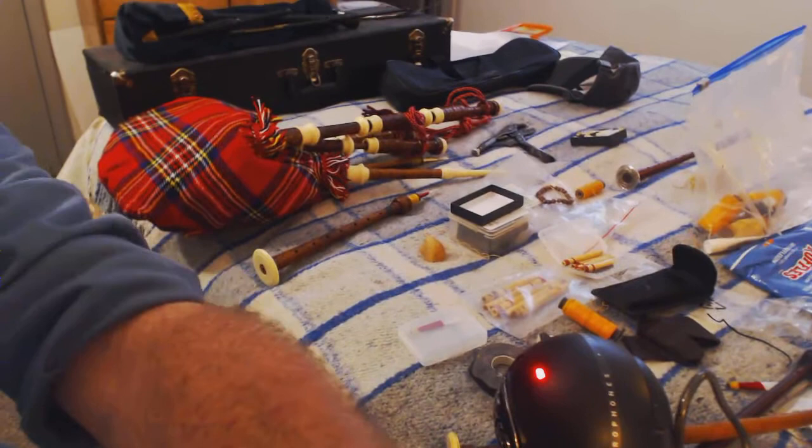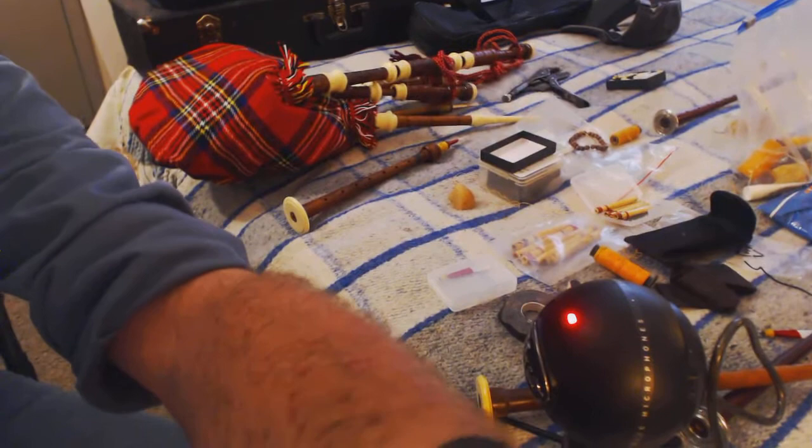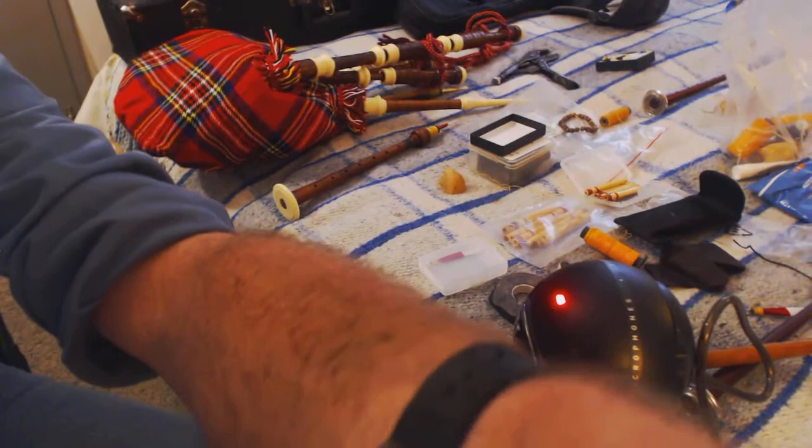That's a Blue Snowball mic — I bought it because I thought it was going to sound really cool, but you have to talk right directly into it, and when you're playing bagpipes you're not talking directly into it.